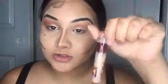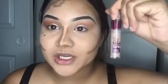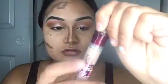I'm going in with the concealer — don't get me wrong, this concealer is really good.